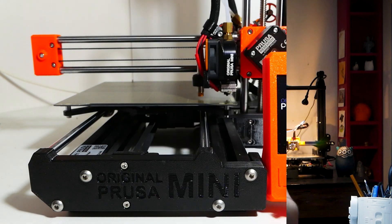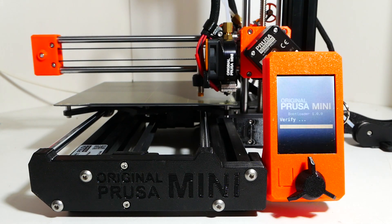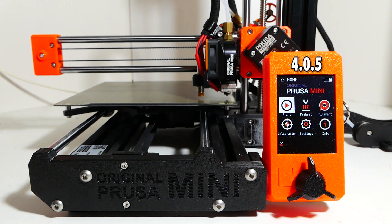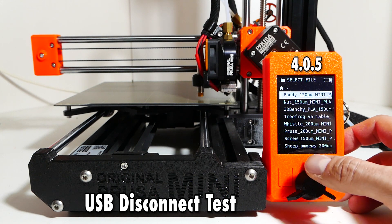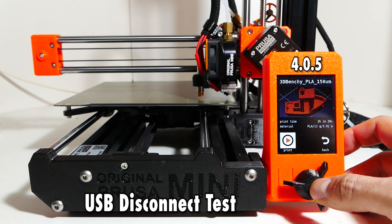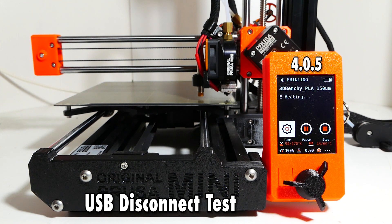Let's put our hands on the machine and see how this whole process goes. First, we do a baseline on the existing firmware. In my printer I have version 4.0.5 and I'm starting with a USB disconnect test. I'm going to start a print — a Benchy in this case — but I have no filament loaded so it doesn't really matter. I'm going to try pulling out the USB stick and see what happens.